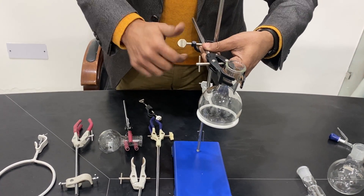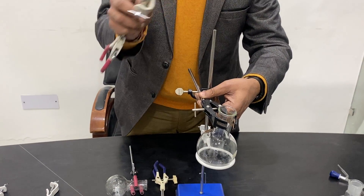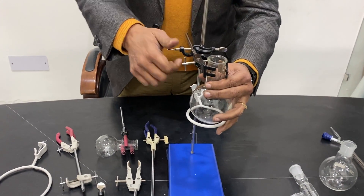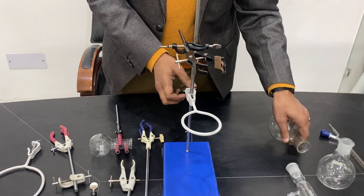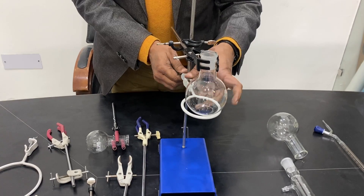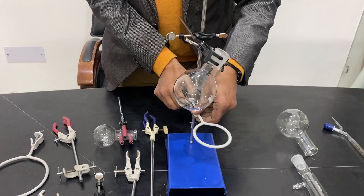This is called a boss head. When using the strip type, you can fix it by inserting the rod from this hole or the other way. To hold something, first hold the clamp, then open it and take out the lower part. Remove it and demonstrate the fitting by tightening it. Then close the upper part and slowly adjust it to the center. Now I bring it back here to the bottom.